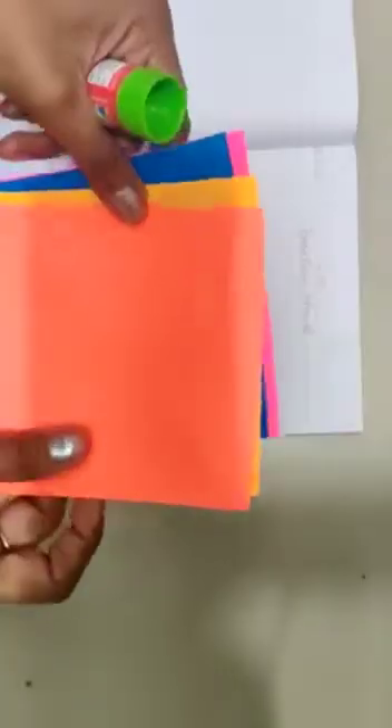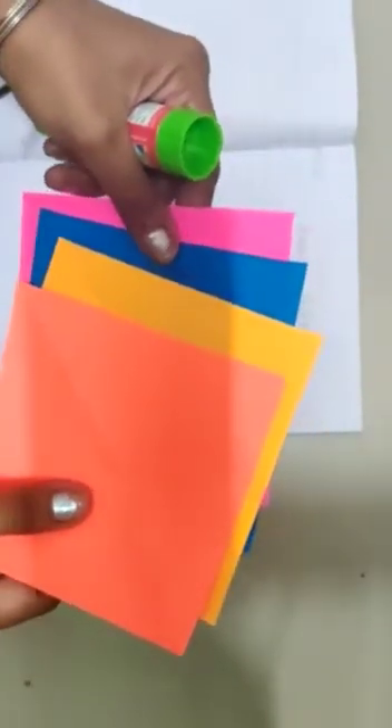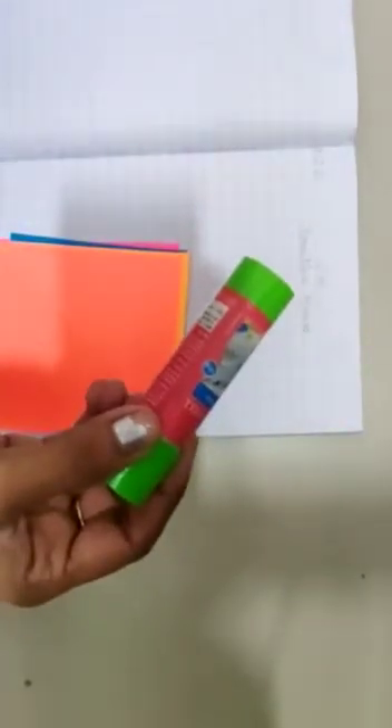Now children, I hope you all are ready with the material. That means four square shaped sheets of different colors, then you need a fairy stick, a fairy glue, and you need a sketch pen or a marker.